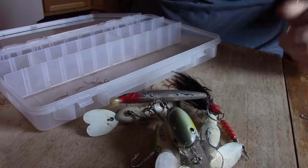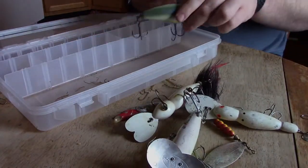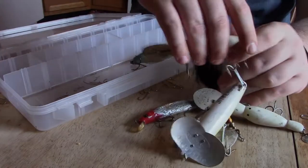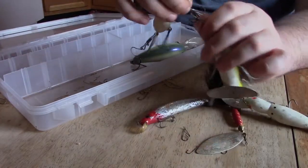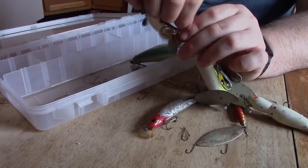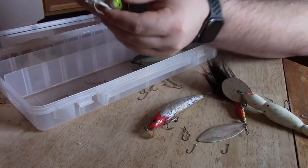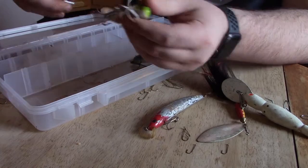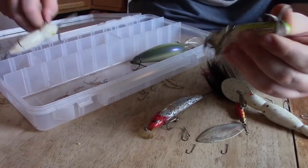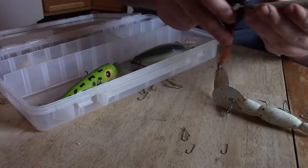What I'm going to put in this first container here is going to be the baits that I usually use for musky as opposed to bass. Now all these baits catch bass the same as they do musky, but usually when I'm throwing them I'm more musky oriented. Except for the little hellbenders — I throw those a lot for bass. I don't catch them that often, but I do throw them a lot.